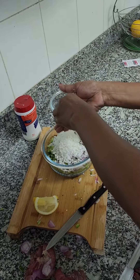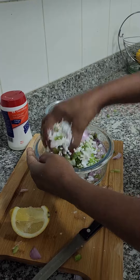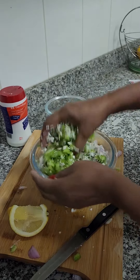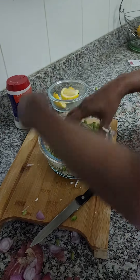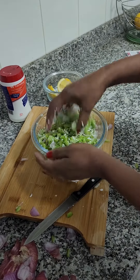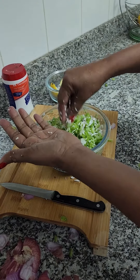If you like, you can add Maldive fish powder at the end if you are non-vegetarian, otherwise you can have it like this. Try it — it's really yummy and amazing! Thank you for watching.